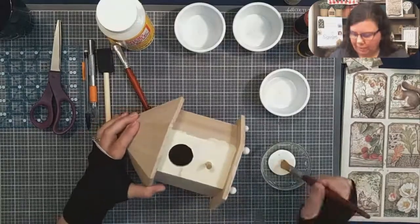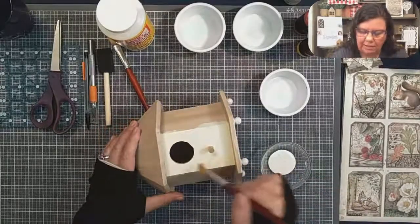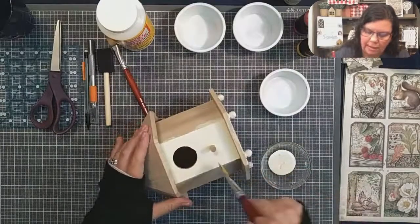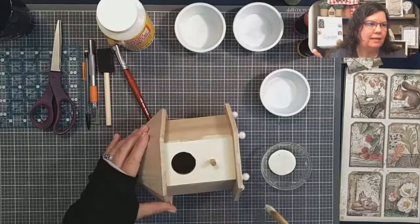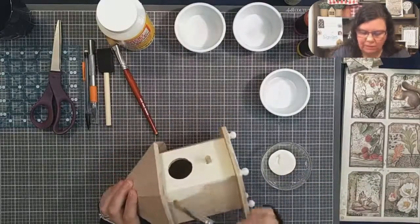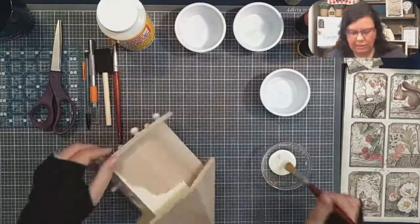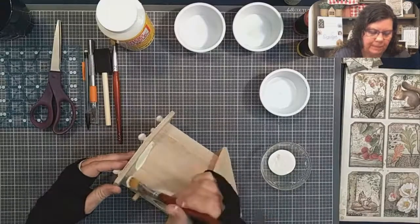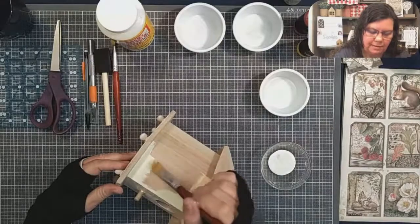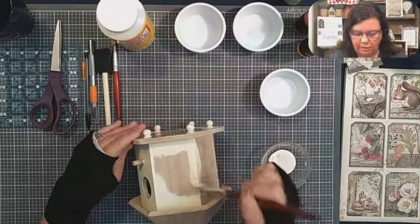Sometimes I get to talking and I'm not paying attention. Okay, so this front part I'm painting really well because I'm not doing a lot of paper design on the front, just a few things, so I want to make sure I have really good coverage. For the other sections, most of the middle is going to be covered in paper, so I'm going to concentrate on the edges instead of wasting paint. I chose the lighter color first because I'm going to accent the bottom and top with a darker color, and if I make a mistake the darker color will cover up the lighter color.